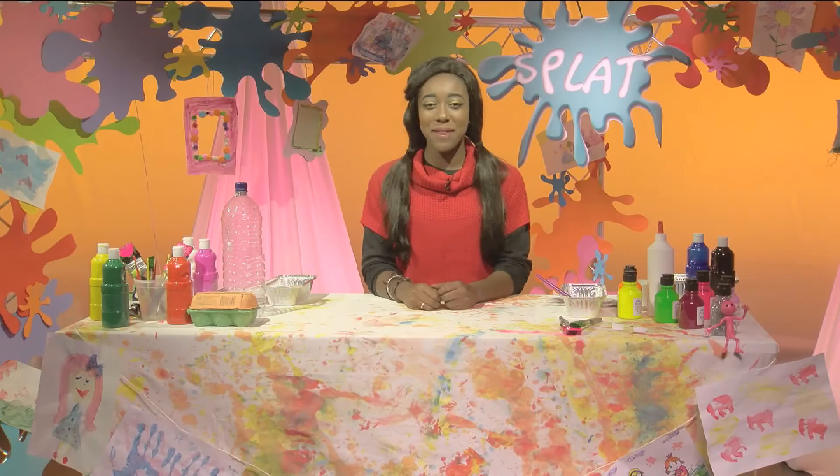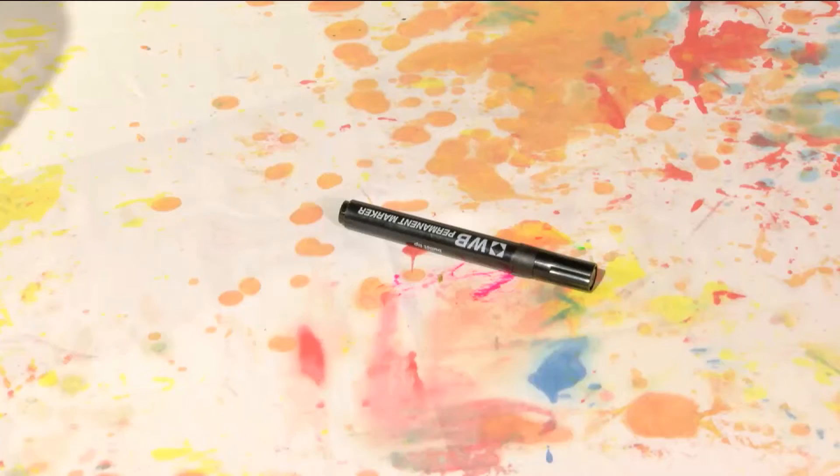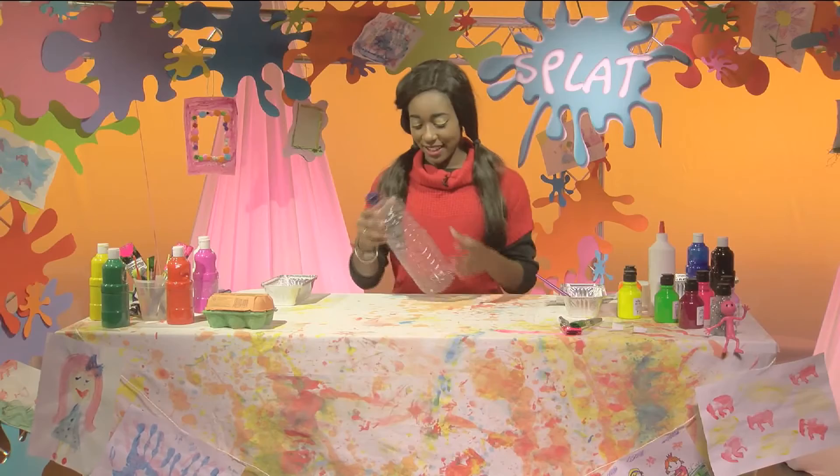Piggy banks are super simple to make. All you need is a bottle, an egg box, some card, some masking tape, a pen or pencil, some PVA glue, some paint, some newspaper, and some scissors.